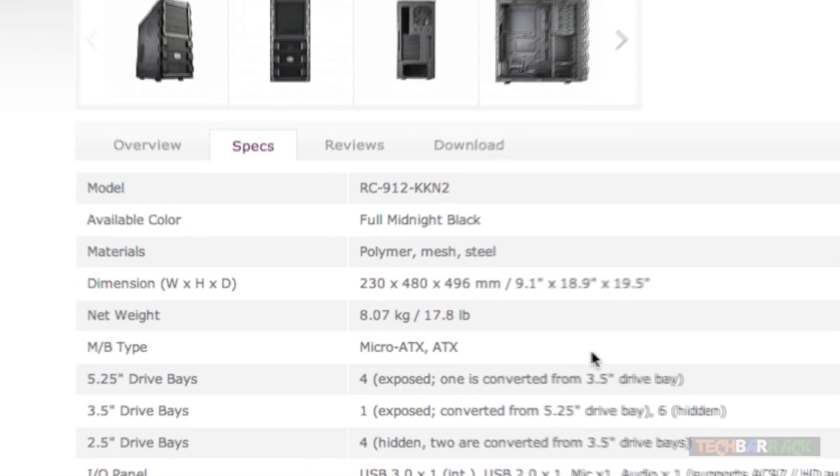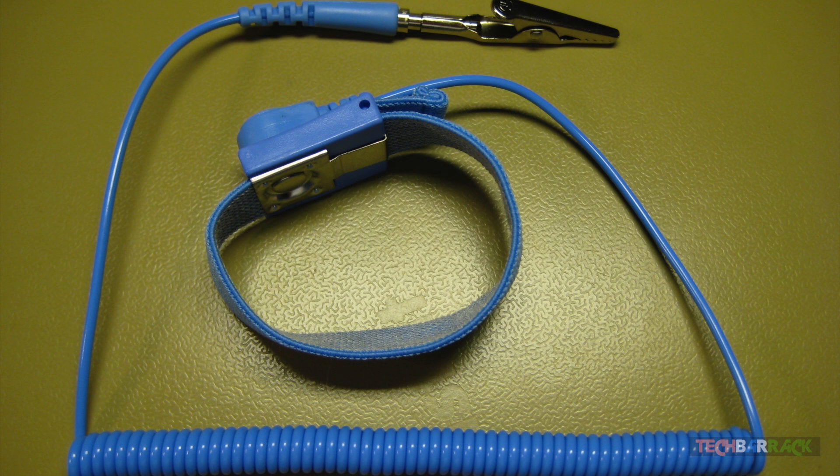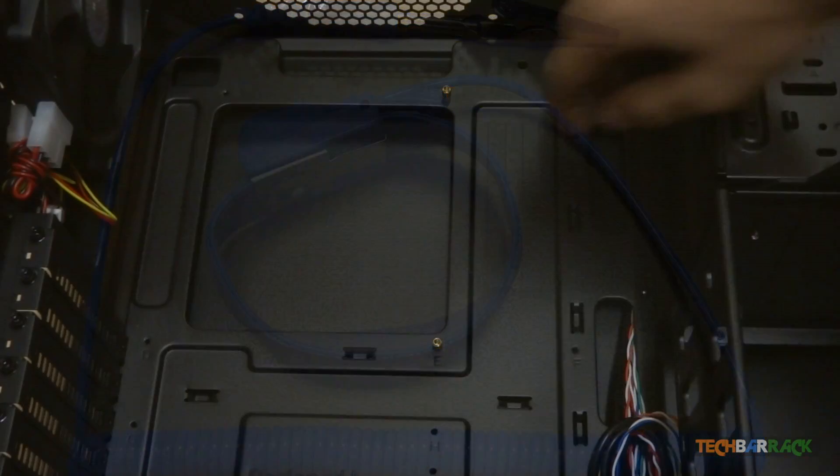Once the specifications have been verified, open the CPU cabinet and place it on a surface where you can easily work. Make sure you wear an anti-static band or ground yourself to avoid any damage to the components.